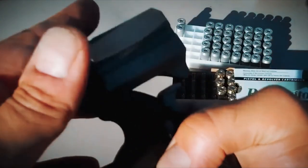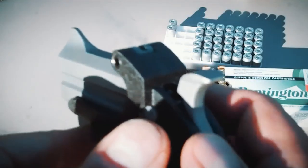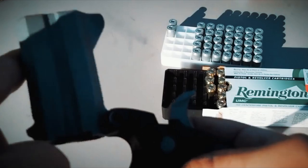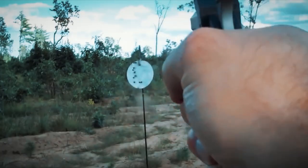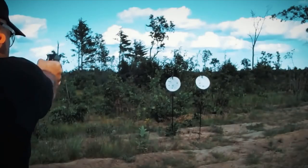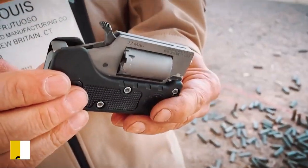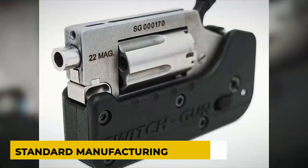A backup weapon to conceal in their pocket or beneath their body armor was something that many law officers coveted. According to Gordon Bond, the backup fits that need perfectly. Due to their extremely short barrels, defensive pistols cannot be held to the same accuracy standard as target pistols.